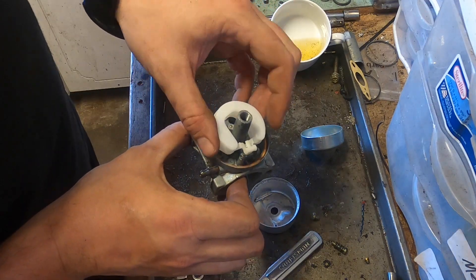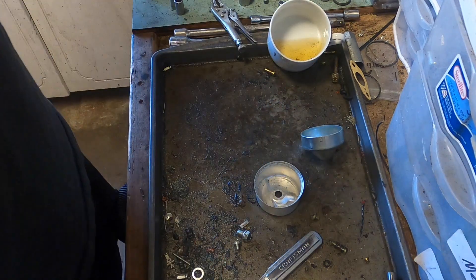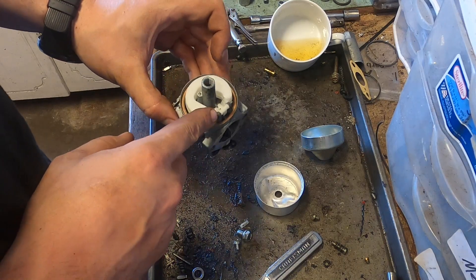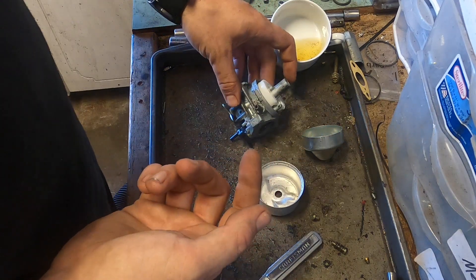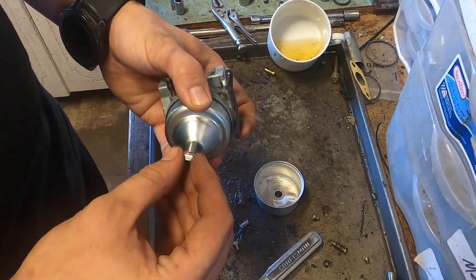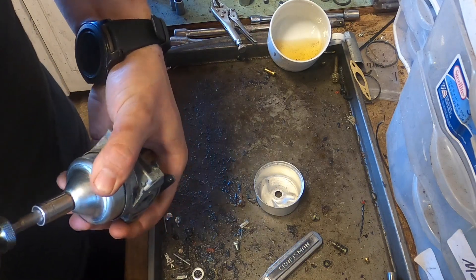We have a clean float — put the needle in. Now when you spray carb cleaner, do not get the needle wet. In fact, take it out and don't even let the seat get wet with it. Well, you're probably going to spray it in there, but make sure it's dry. The seat is actually tipped in rubber, and rubber and carb cleaner do not mix — it will ruin it.